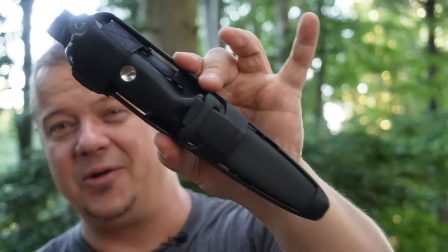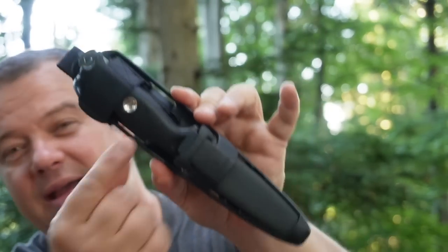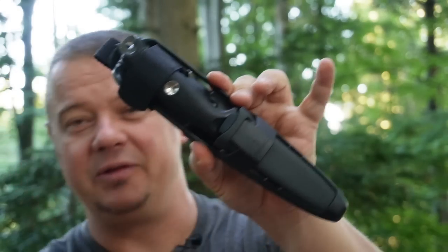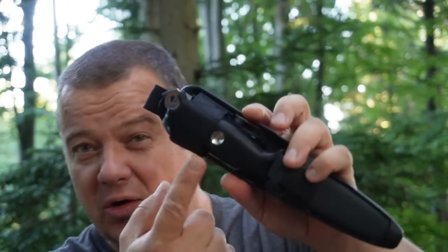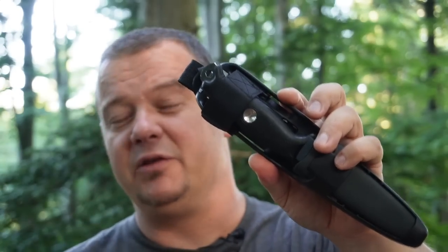Hello YouTube! Welcome to another video about the Victorinox Venture knives. Today's topic is the bow drill divot on the Victorinox Venture Pro. I will show you the best way how you can use this divot as a bearing block, and I want to open your eyes to the importance of this little feature if you want to make an ember with the bow drill technique.